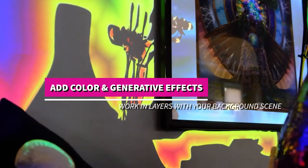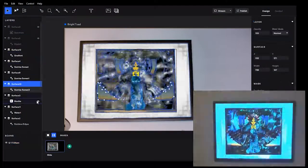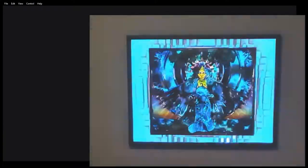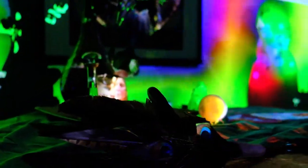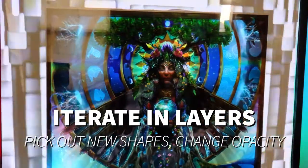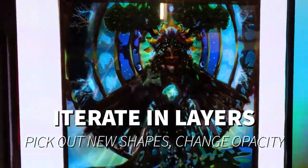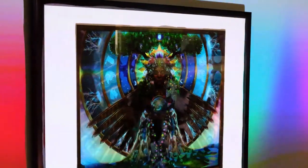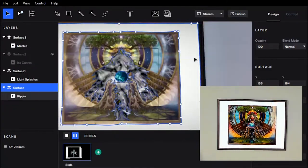Here's the Lightform Creator and how those layers work. Try publishing fairly regularly to test different effects on top of your scene. Each object can be selected separately and you can add layers including color, generative effects, video, opaque, or transparent layers. You can also hide the layers so that you can see your work as you're selecting.